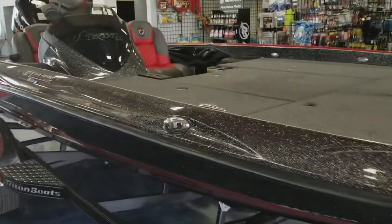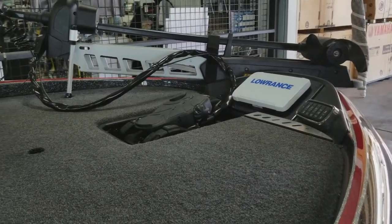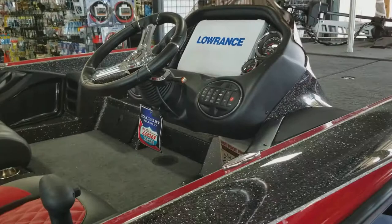This is a single console with an HDS 9 touch up front and an HDS 12 flush mounted in the dash.